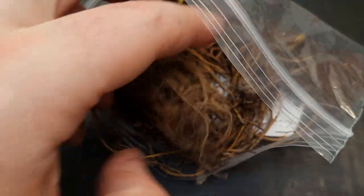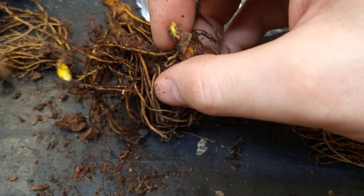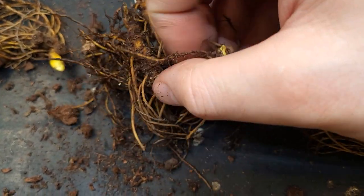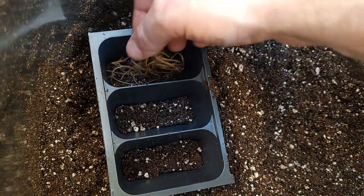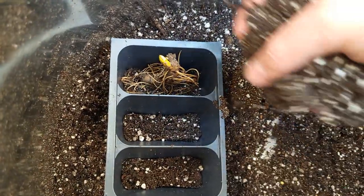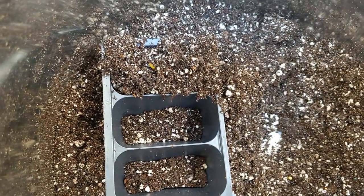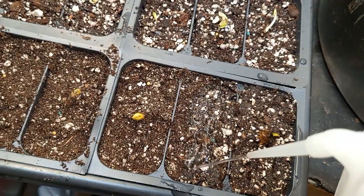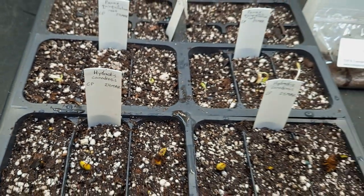Next was the Hydrastis canadensis, goldenseal, bare root. I ordered four, but one mass actually had three easily separable portions, so I ended up with six. I'm using the larger cell inserts. The roots were inserted not so delicately in the cells and filled with potting mix. The small gold shoots were kept just above the surface. Irrigated with tap water and labeled. Awesome. And that's it for today's lab notes. Bye.